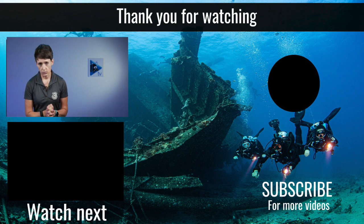Thank you for listening, and I'll see you on the next episode of Versus Monday.